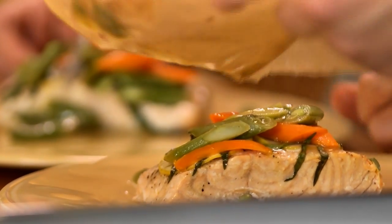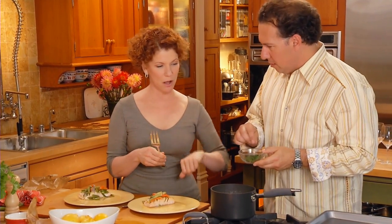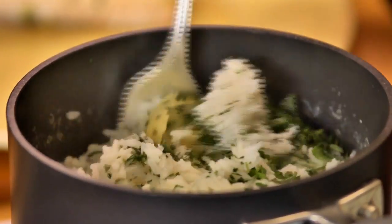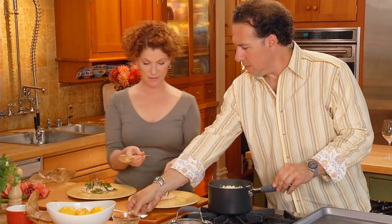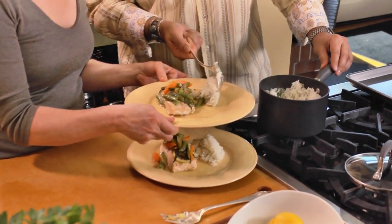Add the parsley and also the tarragon. Open up the pan — smell the lemon. It's very aromatic. We wouldn't want to eat the rind though. Dump all the tarragon and parsley into the rice, then take a large fork and just toss it and fluff the rice. Put a nice big spoon of rice right next to the salmon, and then another one for you.